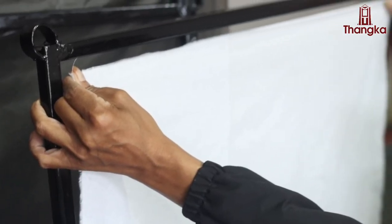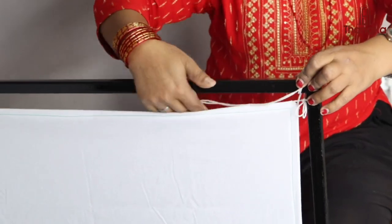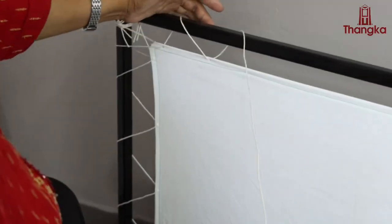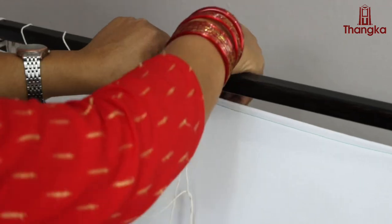Next, we measure and stretch the material over a wooden or iron frame for its fitting. We need to make sure that the fabric is stretched evenly to avoid wrinkles during the Thangka making process.